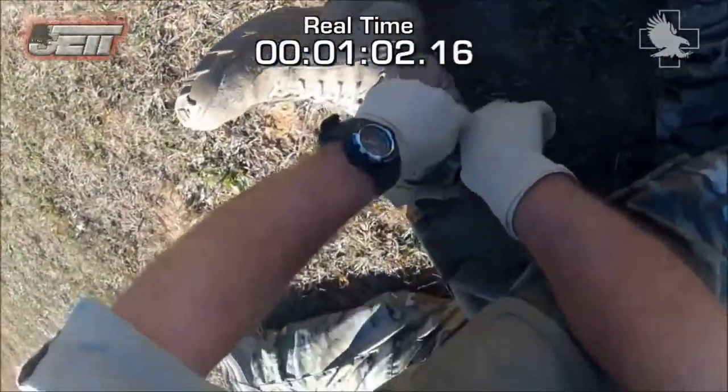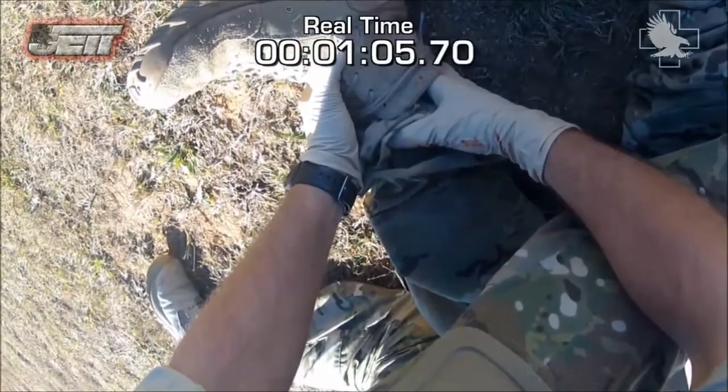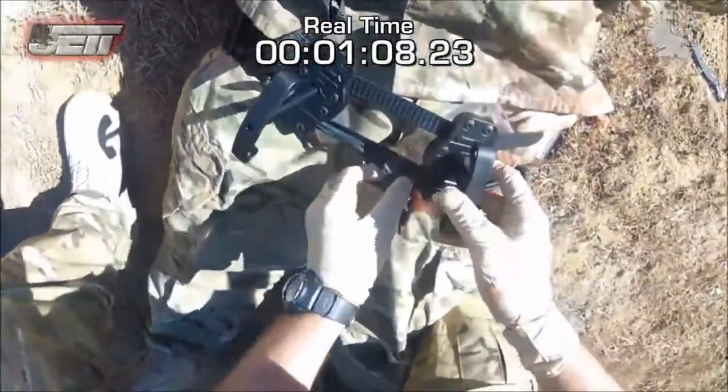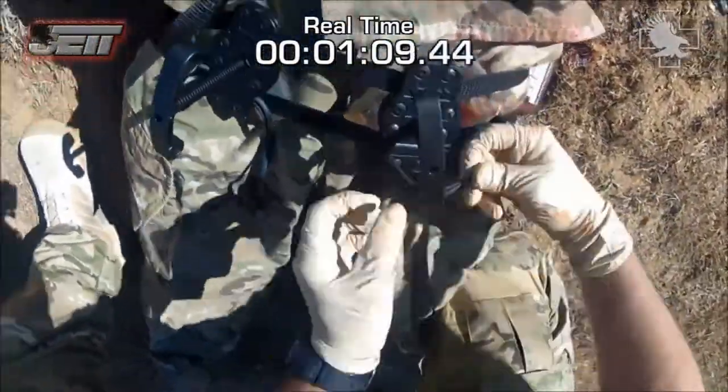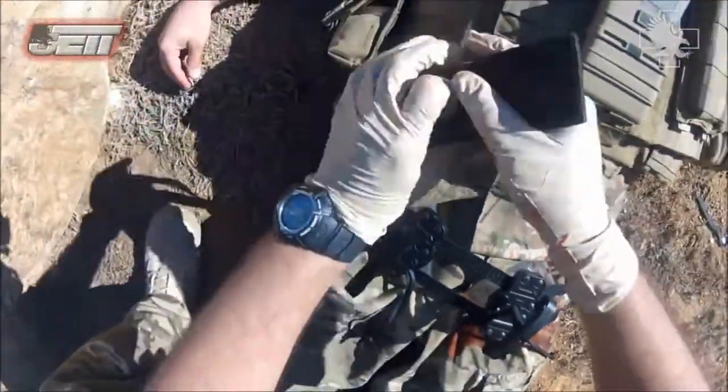High extremity wounds in the thigh and groin region where tourniquets cannot be placed or are less effective require equipment such as the JET to stop bleeding and potentially save the life of a casualty that would otherwise bleed out in minutes. Penetrating trauma, blast injuries, and amputation are examples of injuries that may require treatment with this device.